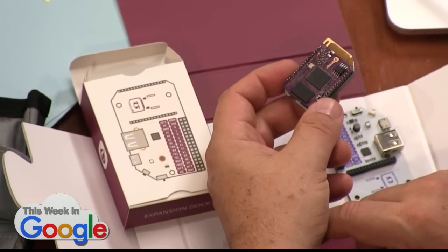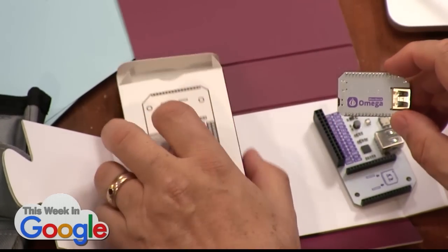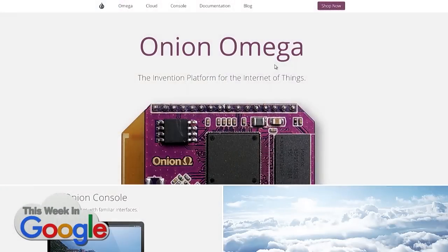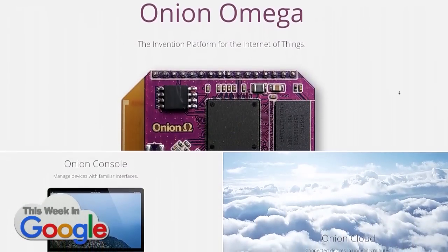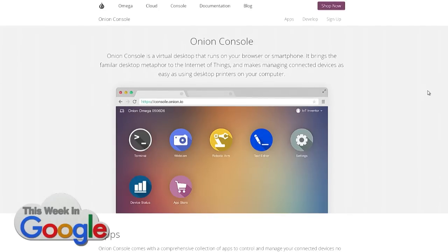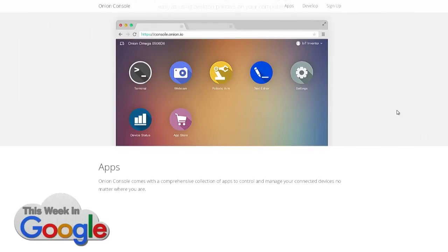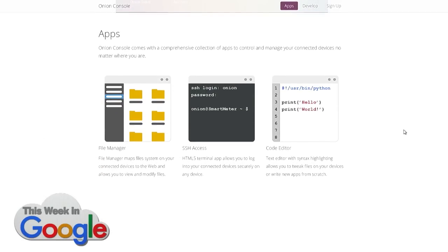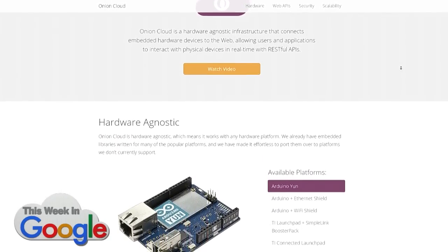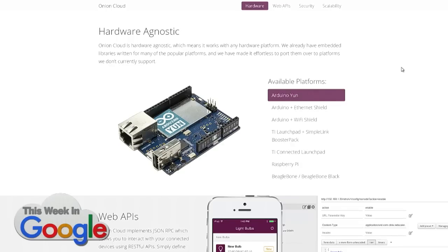The ability to take what is functionally a full computer with wireless internet access at this size for 22 bucks is amazing. Kudos to the developers — they've done a great job with setup. I got it running in about five minutes. It starts an access point, you connect, go to a web page, type in your local SSID and password, it updates, reboots, and you're ready to go. They're also working on the Onion Console — a desktop-like environment — and a cloud app with APIs so you can connect multiples of these things and run API calls against them remotely.